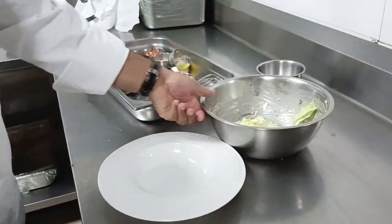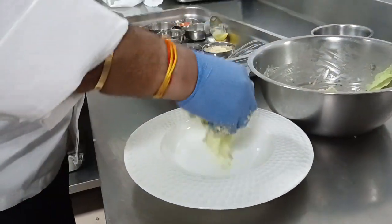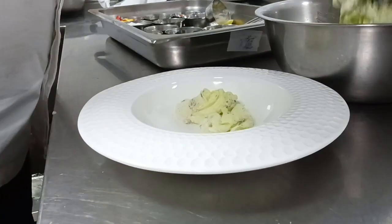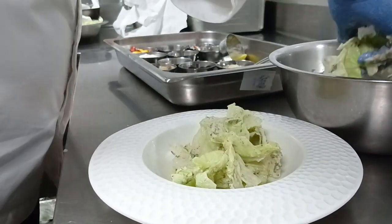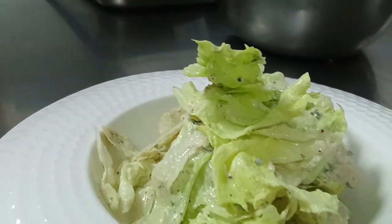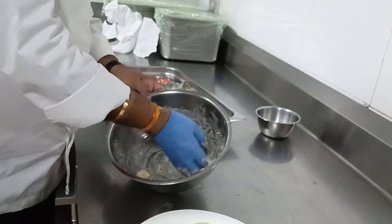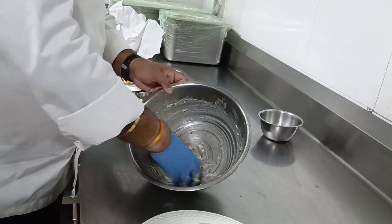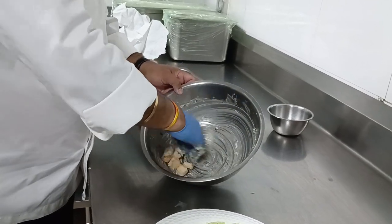Then we do the plating. For plating, we need a height in the salad. It's usually with some good height. We'll take the croutons and mix them well with the dressing.